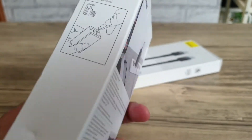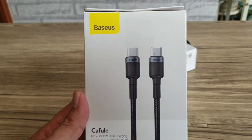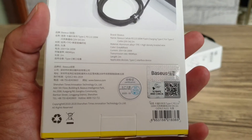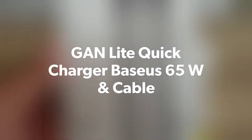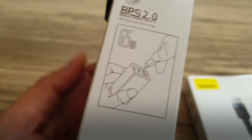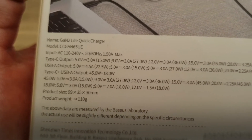Oke, inilah GaN2 Lite dengan charger dari Baseus. Outputnya bisa mencapai 65 Watt sesuai klaimnya. Saya akan menggunakannya sebagai backup dari charger laptop Dell saya, dan juga bisa untuk handphone agar lebih cepat lagi.